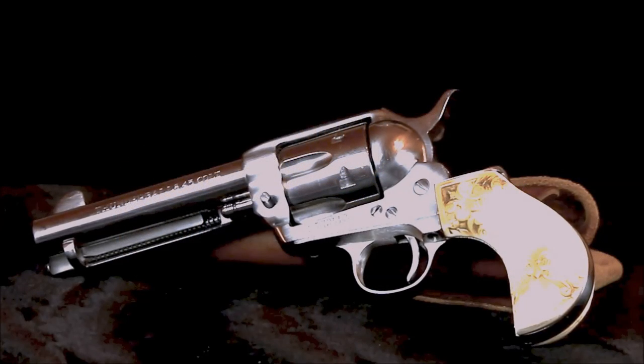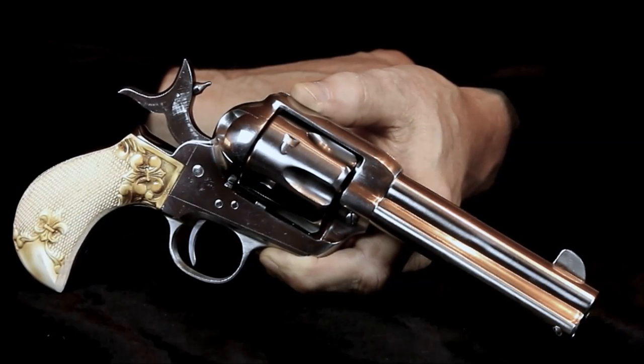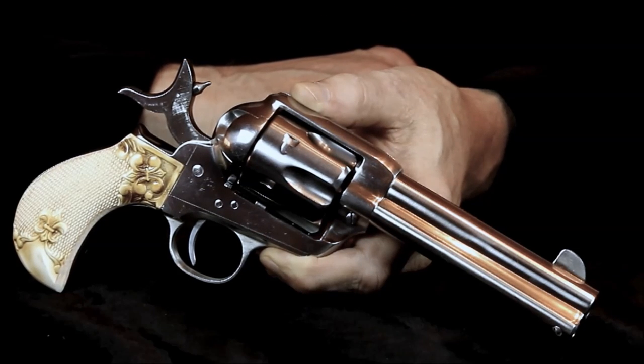When I first saw this stainless Cimarron Colt bird's head, it reminded me of photographs I'd seen of John Wesley Hardin's nickel-plated bird's head Colt, which is now owned by the Ohio Gun Collectors Association. Historically, none of the original Colts came in stainless — stainless steel just wasn't around back then — but if you've ever owned a revolver with a nickel finish, you'll understand why I'm okay with polished stainless.